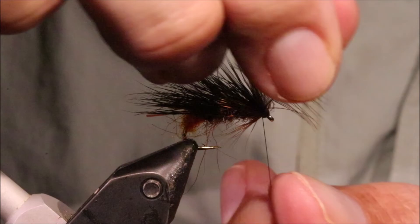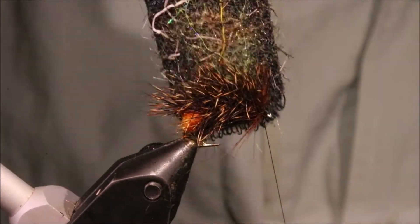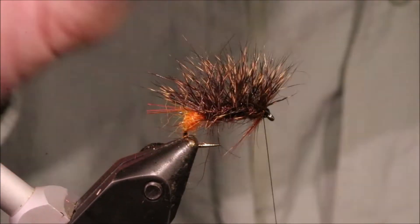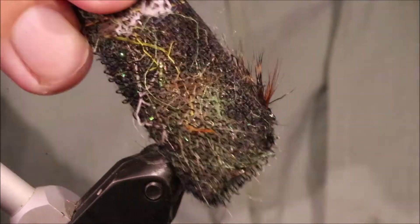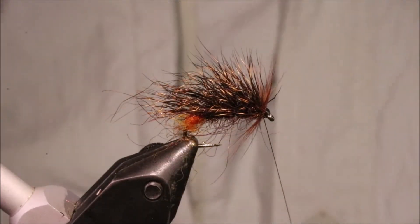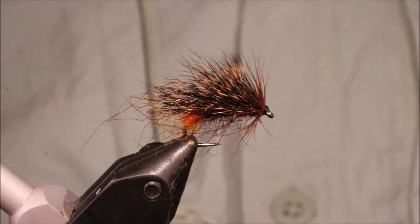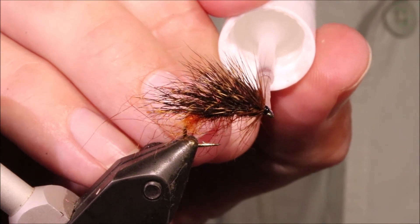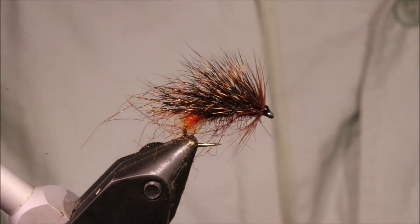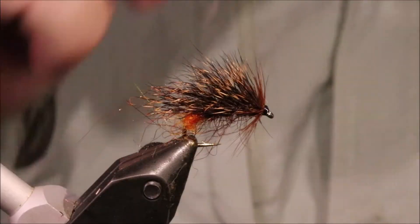Always two whip finishes. Snap that away. Come in with your velcro — like to put that dubbing up into the wing and then underneath, and sort of pick that out a wee bit. All it needs is a wee bit of varnish, a couple of coats and you're done. Just let the brush come over the eye, coat the thread — don't get it in your hackle. Clear that off, and there you go.